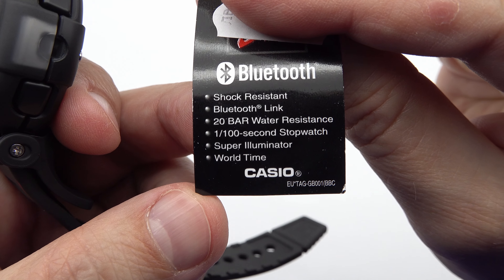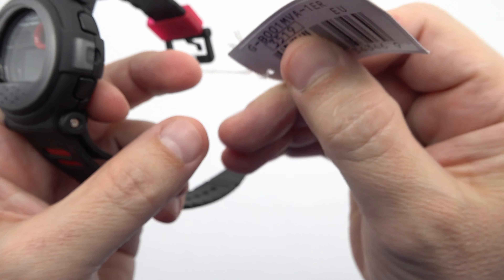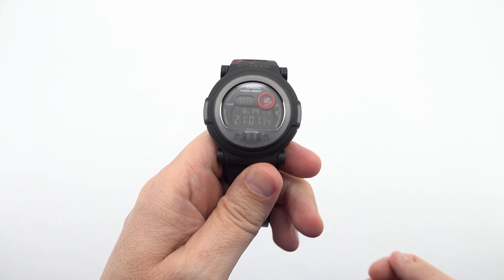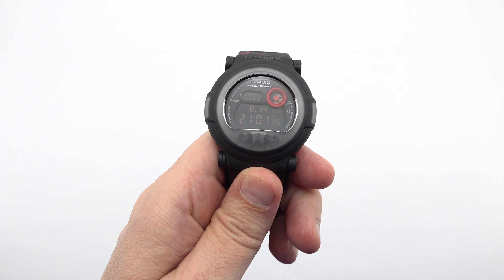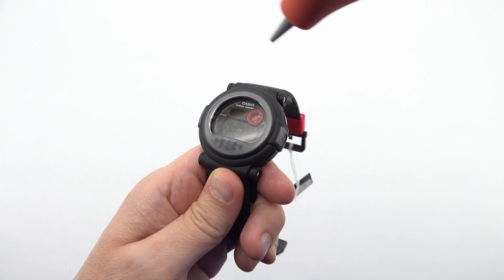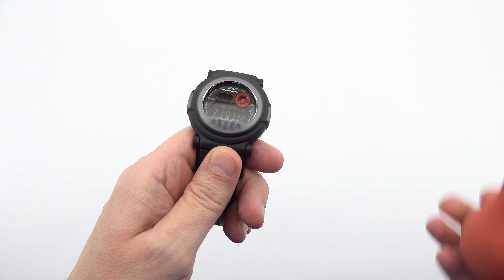The black housing, made from a combination of polymer material and carbon, exemplifies the G-Shock's renowned toughness. This timepiece is built to withstand the rigors of an active lifestyle, making it your reliable companion in any adventure.